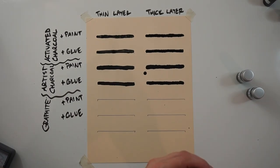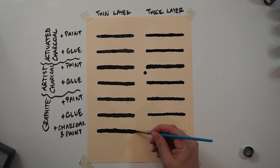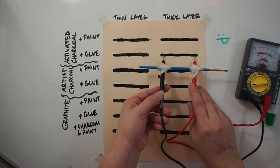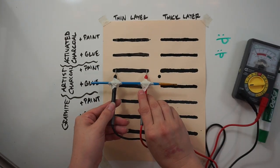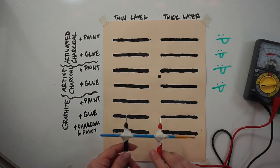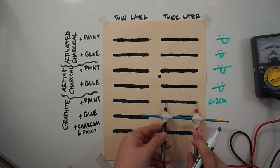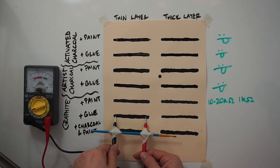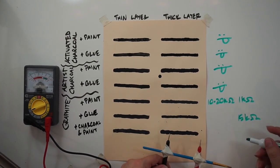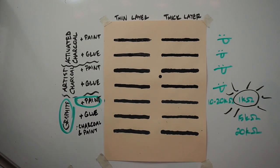Once I let it dry I could do a relative measurement of the resistance of each of them. I fixed two leads from a multimeter to a paintbrush and measured the resistance on each of my lines. I saw no response from the activated charcoal or the artist's charcoal. Onto the graphite — there we go. The thicker lines of paint did better than the thin ones. And here's our winner: graphite with black acrylic paint.